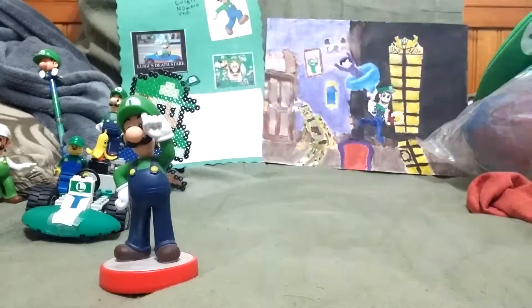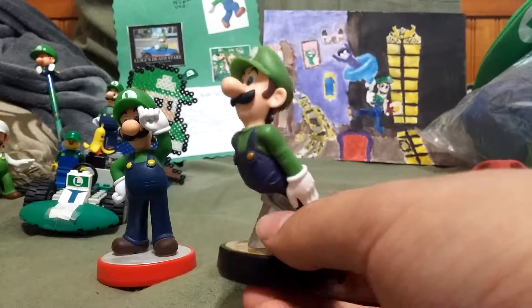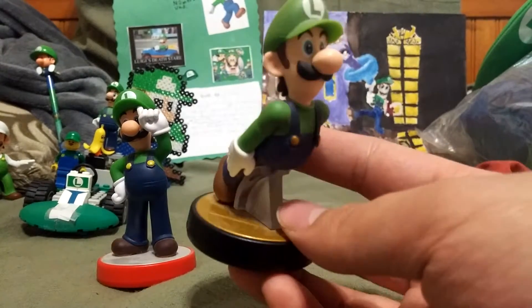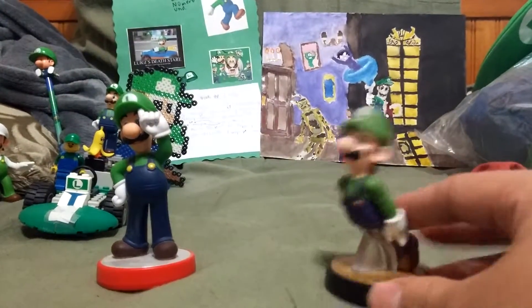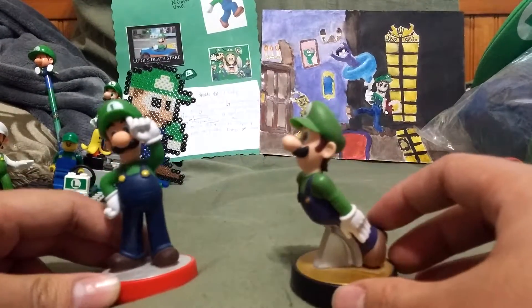Two Amiibo Luigis. My first ever one was the Smash Bros. Luigi, who was fully trained and ready for battle. And my Super Mario Luigi. Yeah, that looks pretty cool.